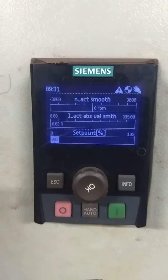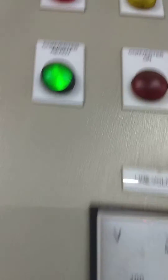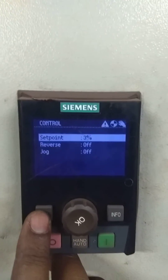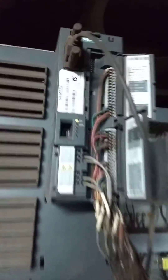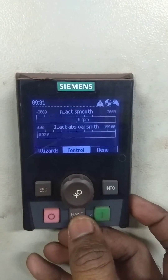So guys, finally ID run has been completed. You can see the drive is in ready mode again. This is also stopped. We will go back, pressing escape, to the main display. So here we have the main display. We will switch off the local control MCB. The drive is also showing ready indication. And since this is in hand mode, we will put it back to remote mode.